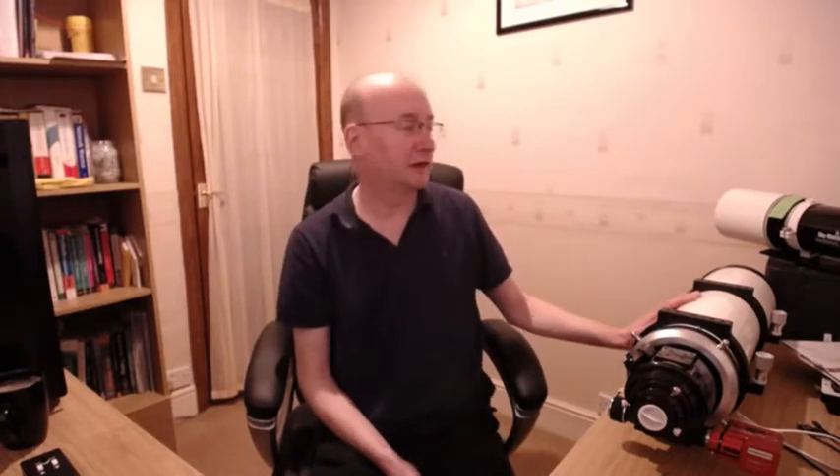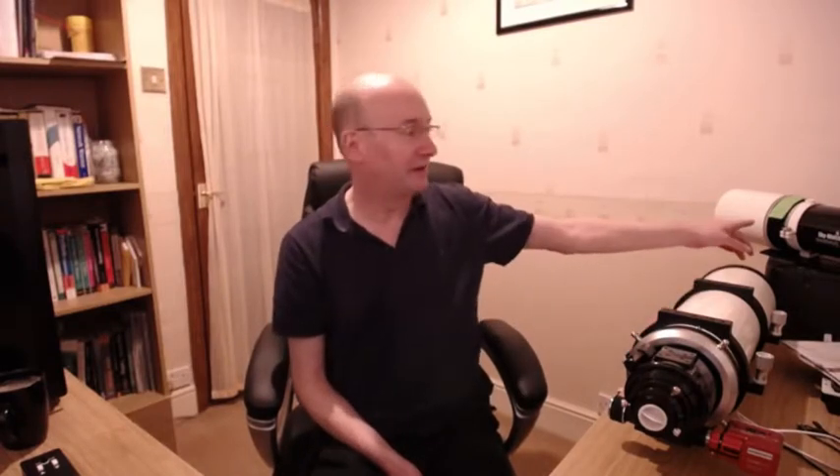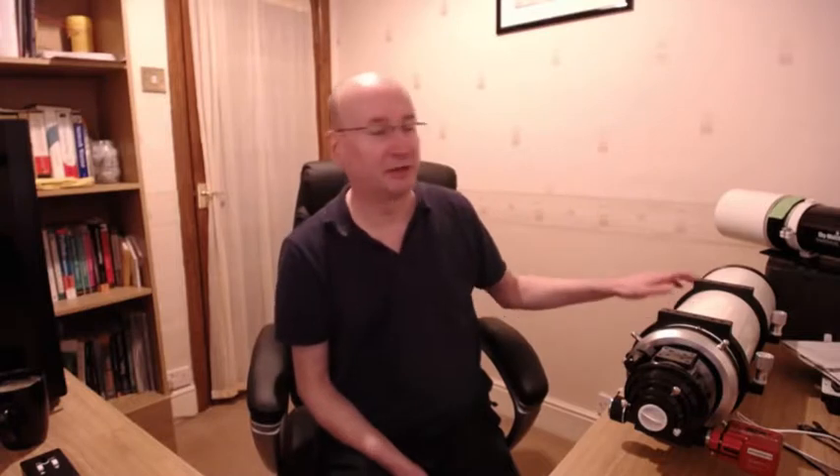Hi everyone. So what we have - this Esprit has arrived. I have attached the Sesto sensor to it. This is the Esprit 120 from Skywatcher, and in the background here we can see I've got my old Star Travel, which although it's the same aperture, they're completely different telescopes. The focuser I have attached to the Esprit is completely different from the Star Travel.